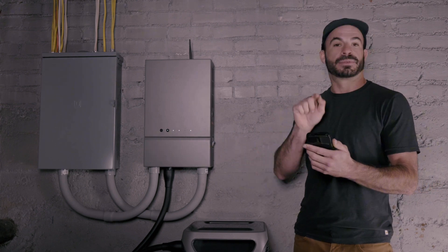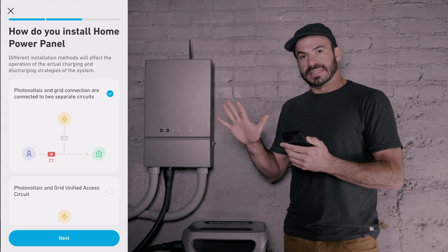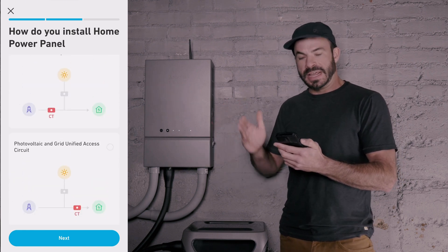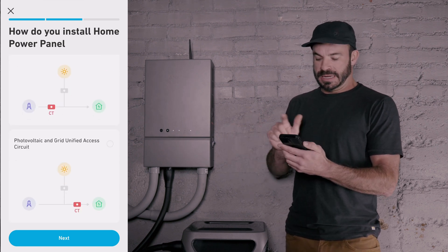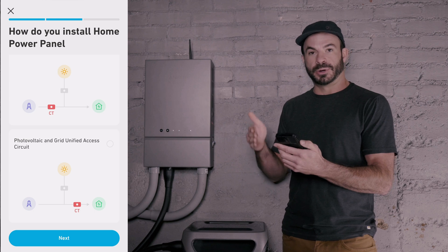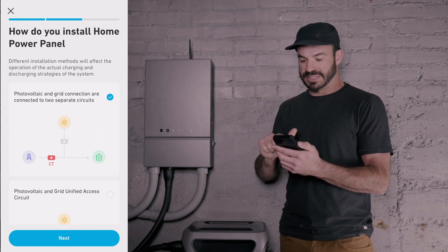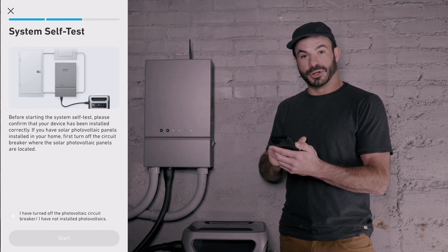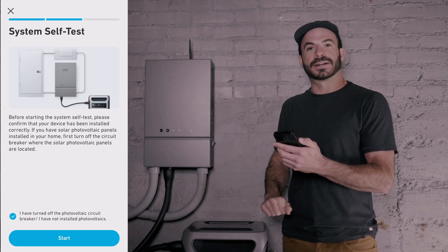The next step is to go ahead and perform the system self-test in the app. Before it starts the system test, it will ask you how the Home Power Panel was installed and where the position of the current transformer is. In my case, I have the current transformer on the grid side and also on the photovoltaic side, so I'll select that and hit Next. We will turn off the photovoltaic input breaker on the main panel and hit Start.